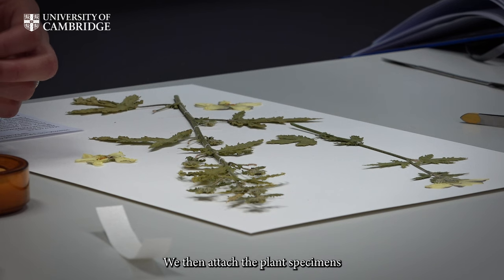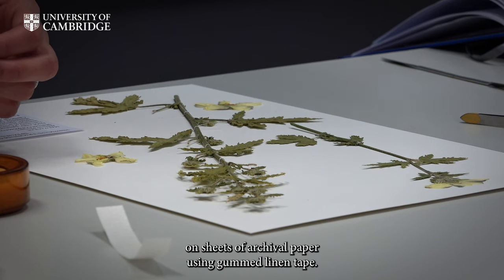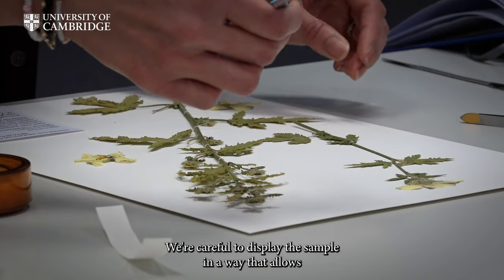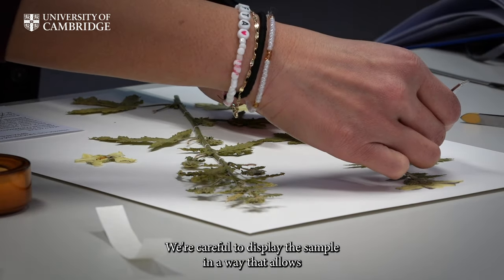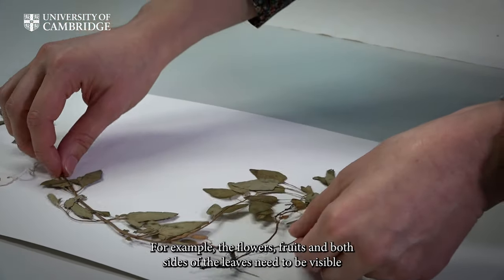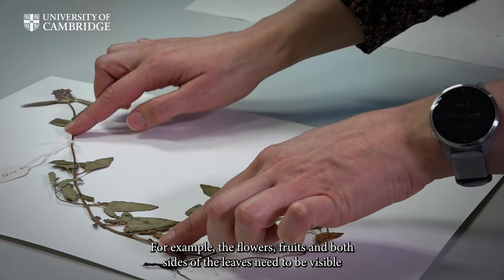We then attach the plant specimens on sheets of archival paper, using gummed linen tape. We are careful to display the sample in a way that allows for all the important identification characters to be accessible. For example, the flowers, fruits, and both sides of the leaves need to be visible.